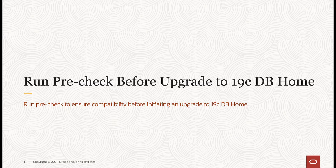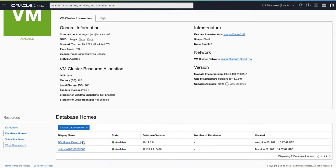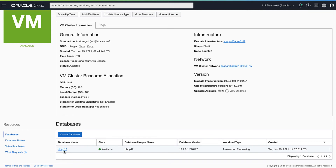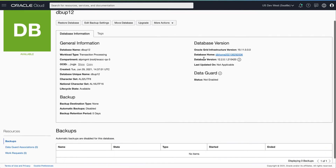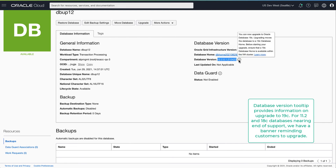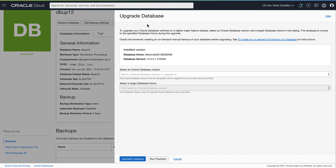Next we'll run a pre-check using the database home we created for this upgrade. Next we will navigate to the database we want to upgrade. As you can see, the tooltip clearly calls out that this database is eligible for an upgrade. For databases which are nearing end of support like 11.2 and 18c, there is an information banner reminding customers to upgrade to 19c.